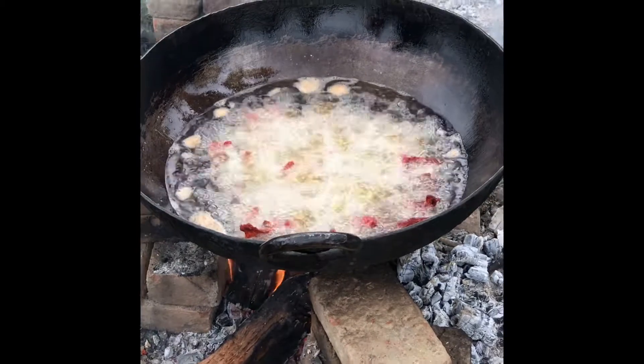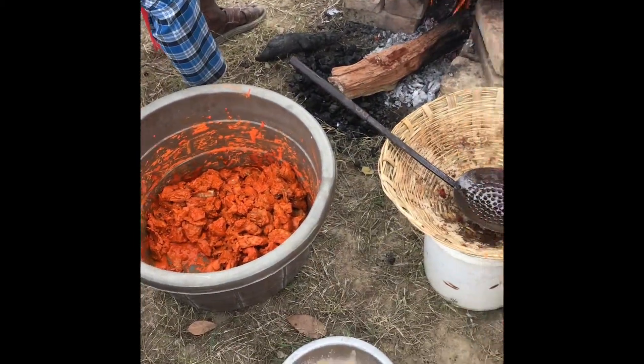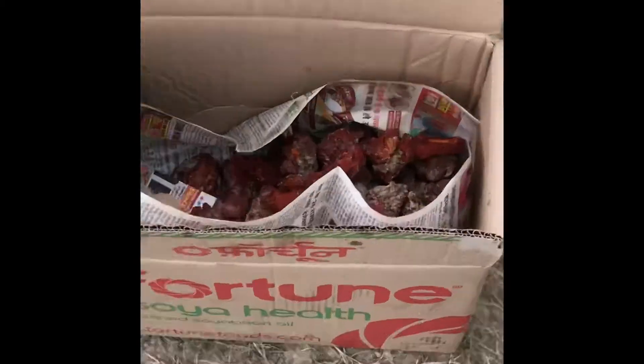Did you fry the fish? I just want to fry it. I have to fry it. Yes, sir — is it fried? Yes. Yes. No.